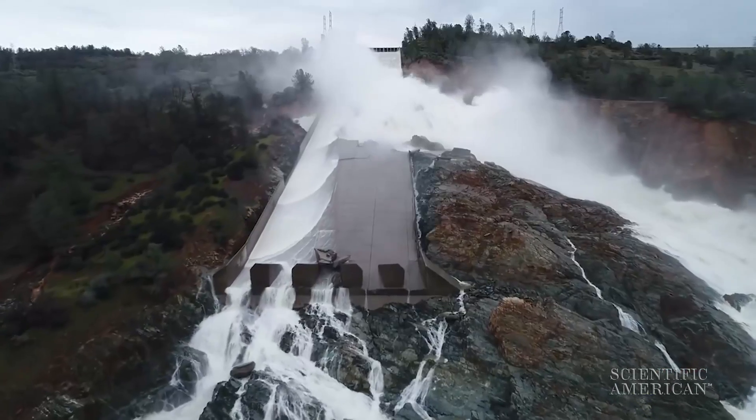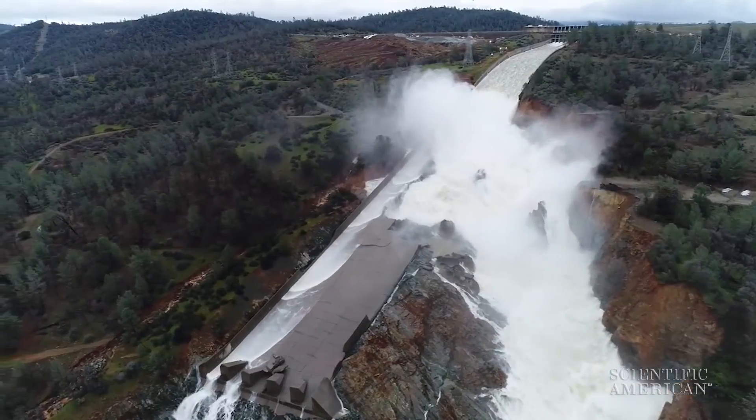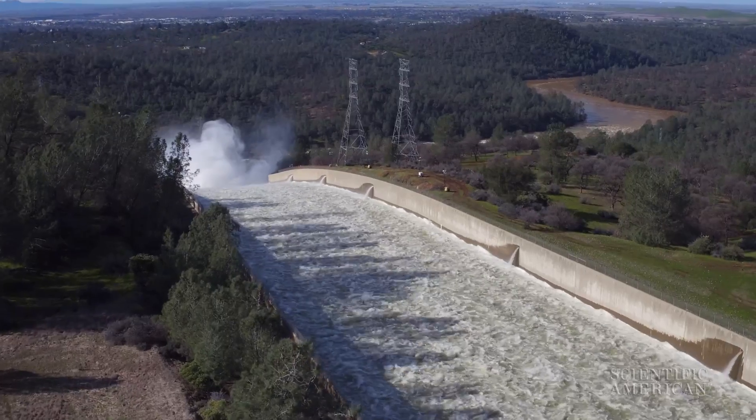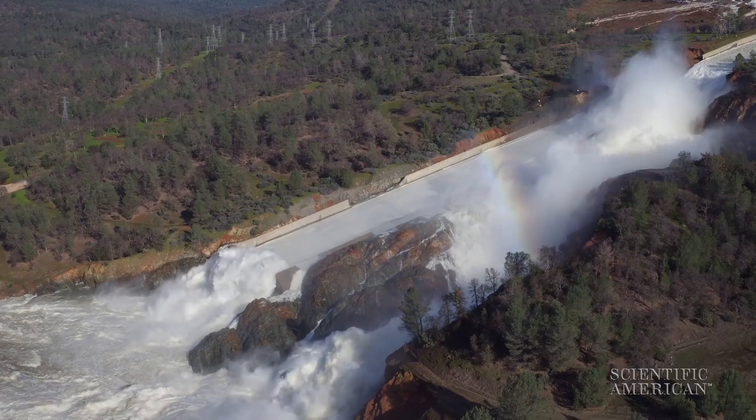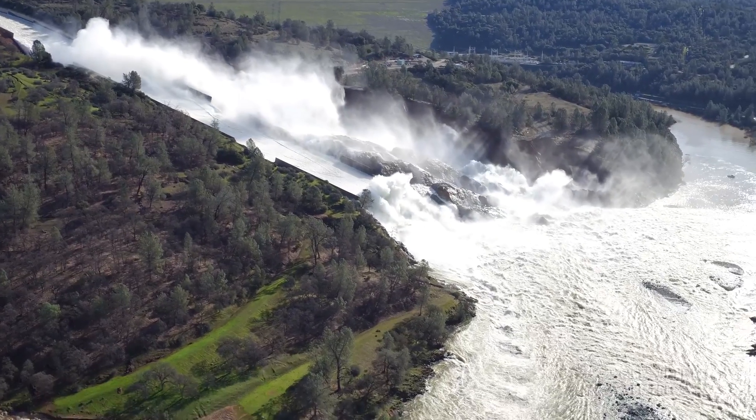This February, after a particularly wet California winter, the spillway cracked and failed. When excess water needed to be released, it splashed down the hillside. More than 100,000 people were temporarily displaced.